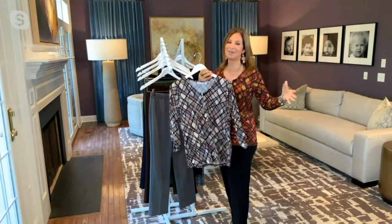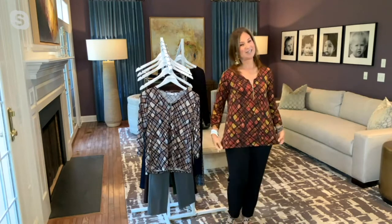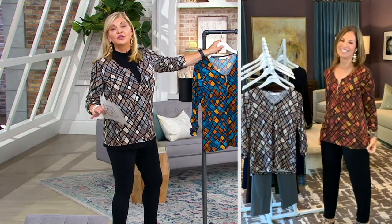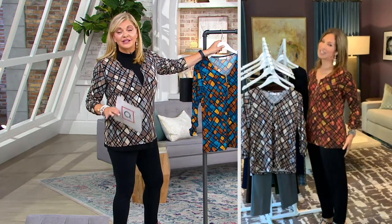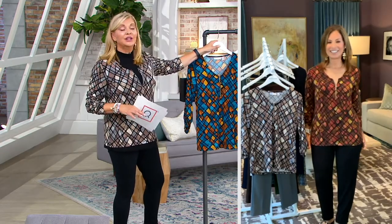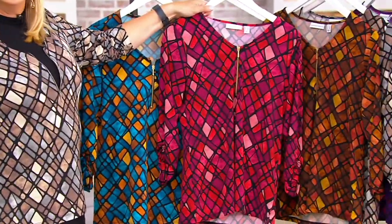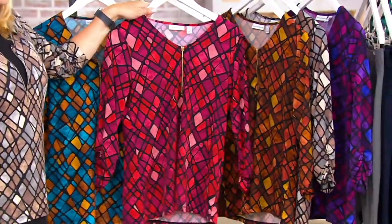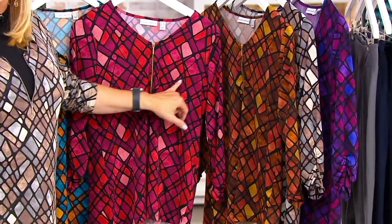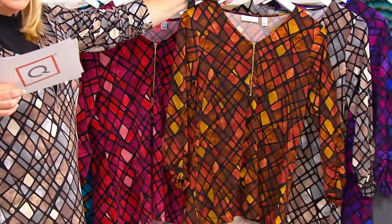I want you all to take that leap of faith and try this top — you're going to be doing that happy dance. 1,100 have already been spoken for. With apparel, unfortunately, it takes a year to get back in stock — if Susan is even able to do it. This teal is the brand new color for the season, so keep that in mind. Here is the berry — that berry is so beautiful. If you're wondering what color to wear with it, as I said, everything is outlined in black. Only four dozen left in the berry.